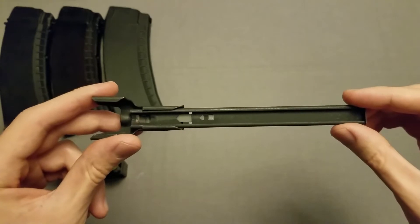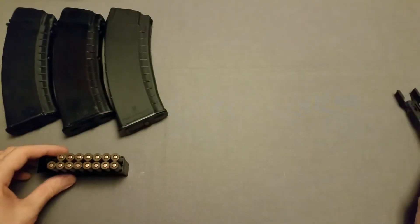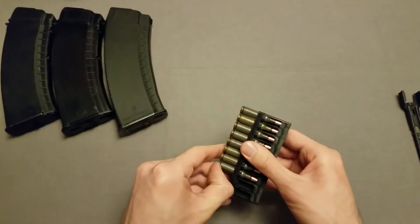Each of these is 15 rounds, so just two of these will fully load up one of these mags. And I have 15 rounds right here, so let me get these out and we'll get started with that.